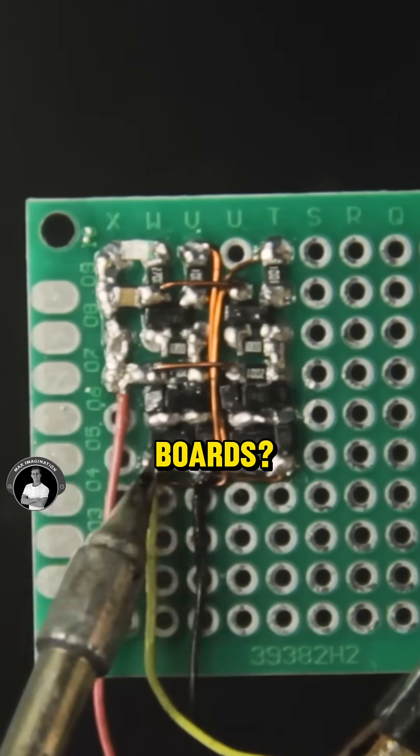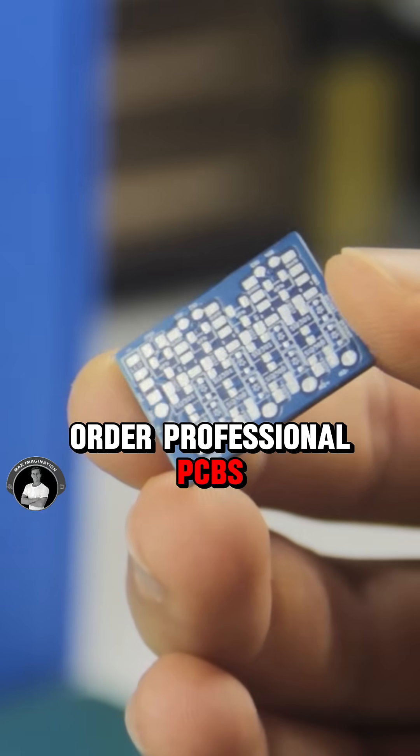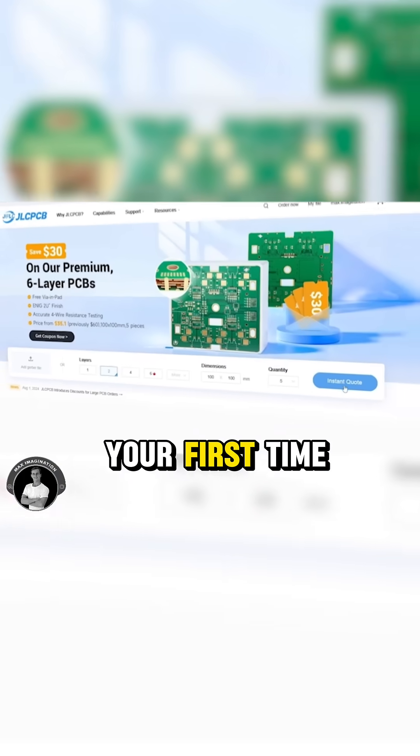Still using breadboards or protoboards? Here's how you order professional PCBs easily with JLCPCB, even if it's your first time.